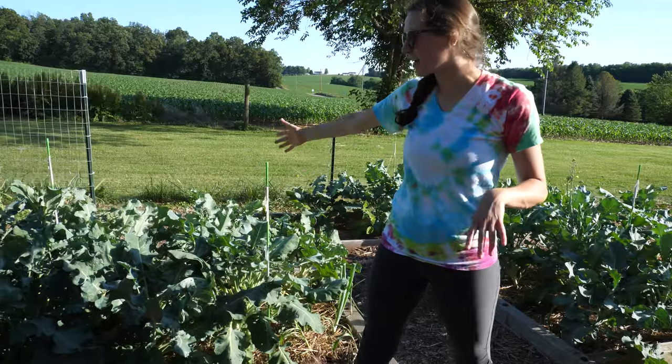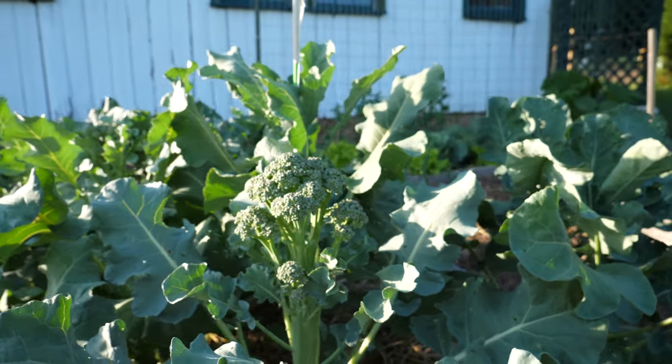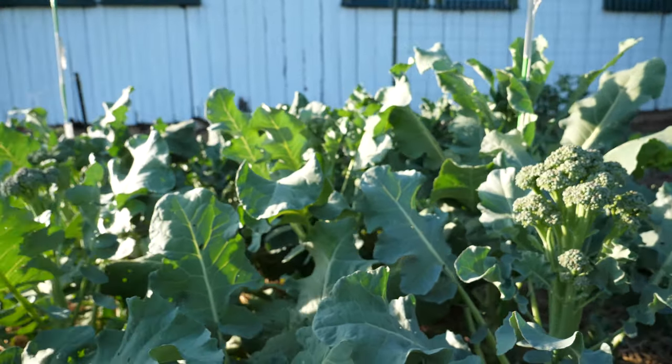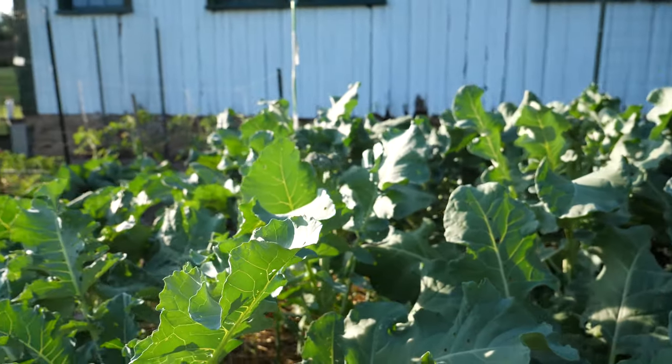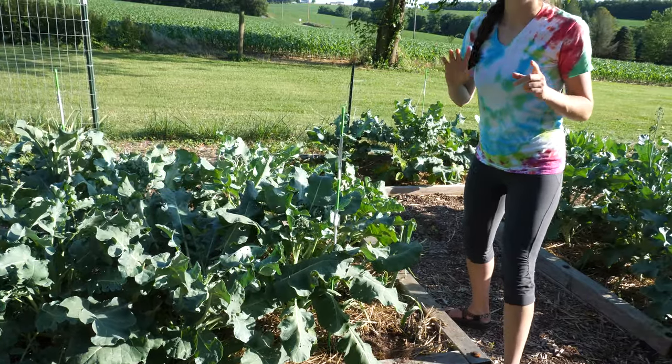Behind me here I have more broccoli. We really love our broccoli. This is my third year trying to grow broccoli and the first time that I was successful with it. I'm going to take some of the things that I learned from this year and use them next year. The biggest thing I learned about broccoli was that it is a heavy feeder. So when I was growing the seedlings, I made sure to feed them regularly, and I also planted them outside a lot earlier than I did previously — the second week of March.